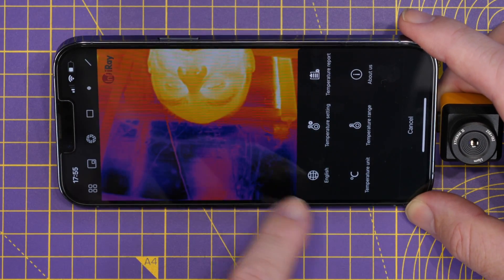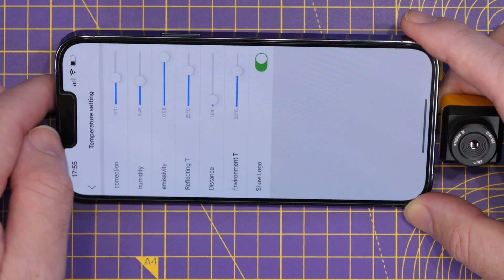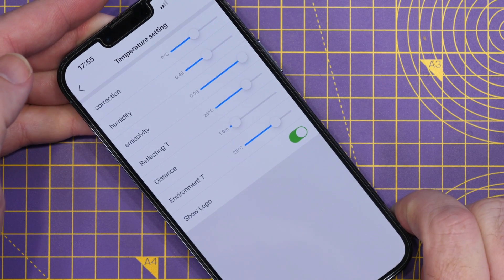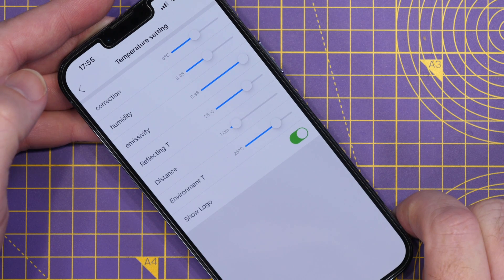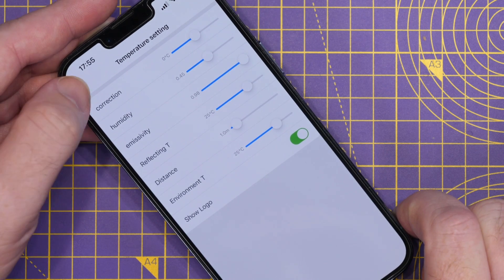This allows us to set the detailed temperature settings — including corrections, humidity options, multiplicity, reflectivity, distance from the object — and you can turn the logo on and off.